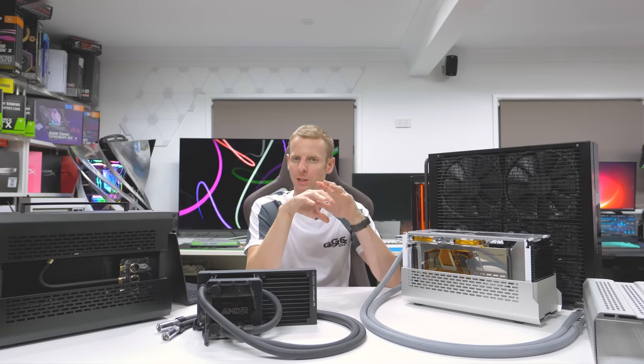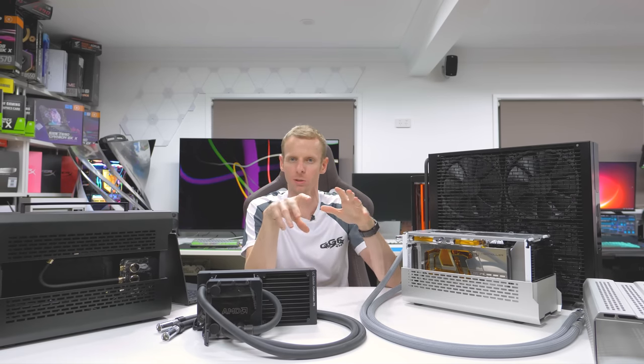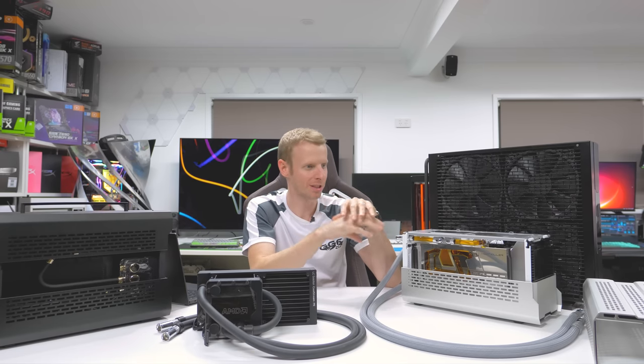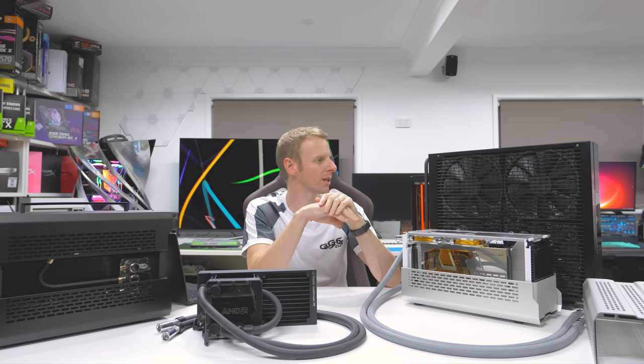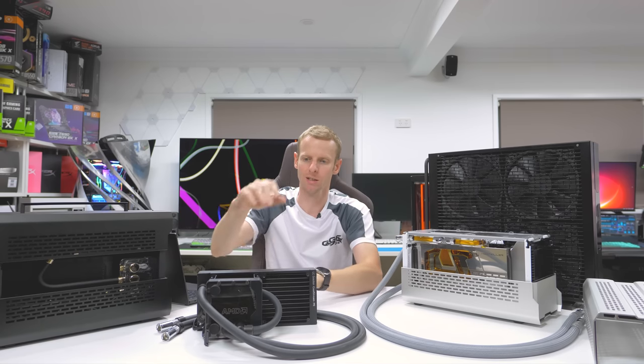I've done plenty of builds and this is the only one where I've gone with an external radiator solution. It wasn't about cheating — it was more about doing something different and seeing how much a radiator system like this would affect temperatures.